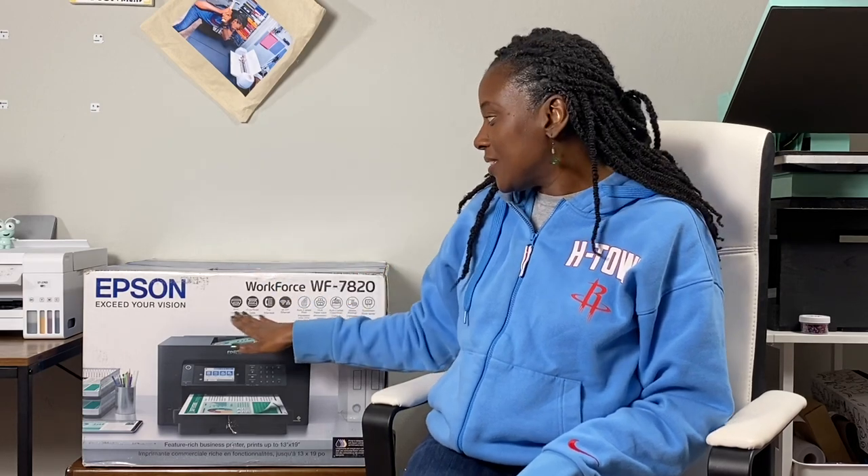We are going to get into unboxing this Epson WorkForce 7820. I purchased this with the intent of using it for sublimation. I'm going to convert it — not in this tutorial, but in the next one. Tonight the goal of this video is just to take it out of the box, give you some of the specifications, show you how big it is, and cover some of its features. So without further ado, let's get started.